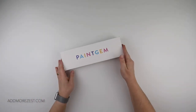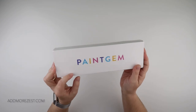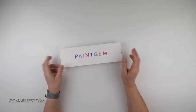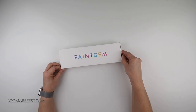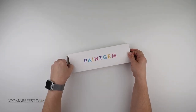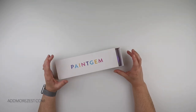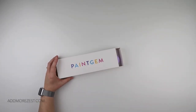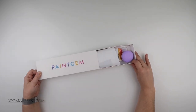So this is one of a few different new collections that Paint Gem have. There's actually a couple of others that I really like, and it wouldn't surprise me if I hit order shortly after this video is finished. But I did want to make sure that I had a look at this one. The other couple that I like are actually on pre-order, for delivery I think in the middle of February.